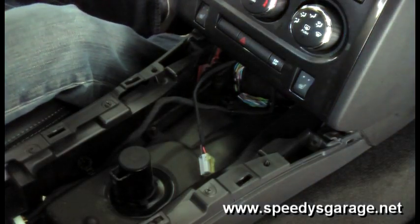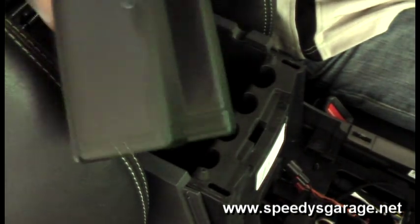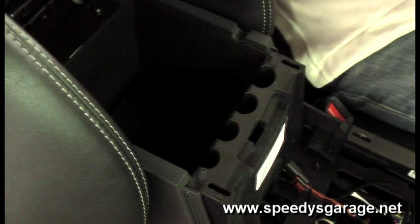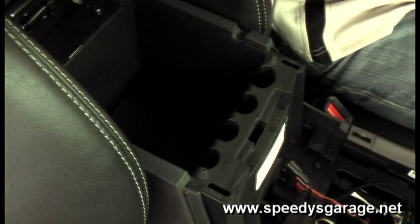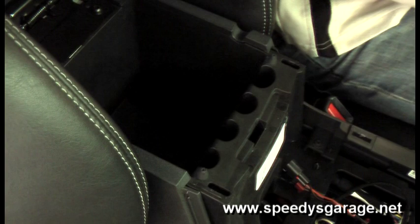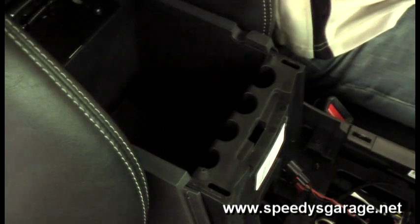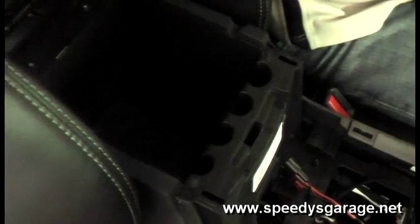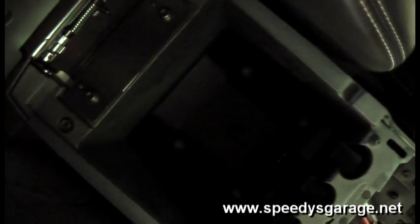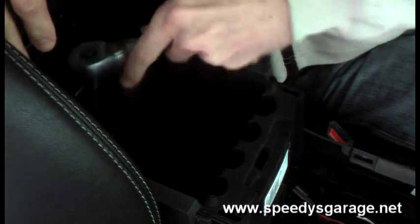Once those are removed, come to the back — actually inside the console — and take the plastic rubber tray out. That's actually not a bad spot to put your screws and stuff. Inside the rubber tray there are four 8mm bolts in the bottom. You're going to need at least a 12-inch extension to reach these, so make sure you have that on hand.